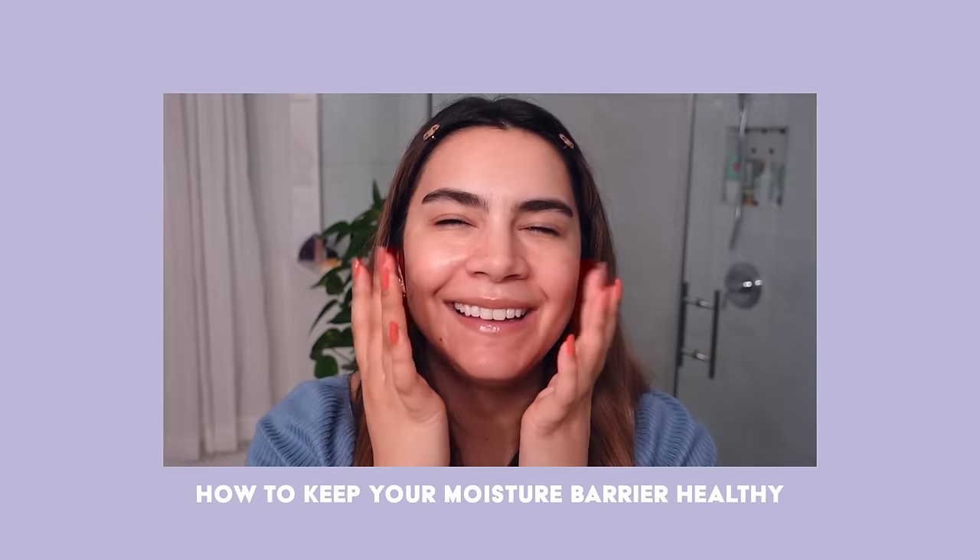Hey, it's Kelly. Welcome back to my bathroom — that's right, we're doing a skincare routine tonight. Today I want to talk about how to keep your moisture barrier healthy.